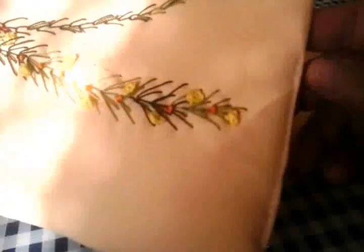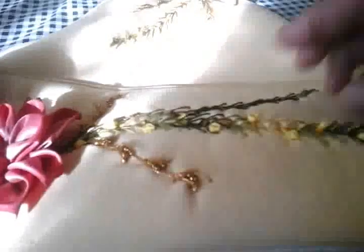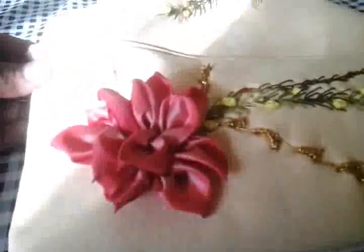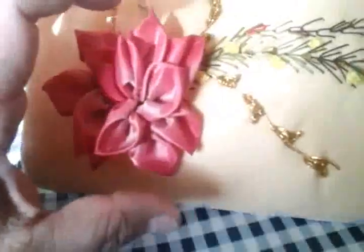Como podemos ver, ya la volteamos, ya le hicimos su costurita donde la habíamos dejado sin coser, y le vamos a hacer un pespunte aquí en la parte de arriba para que a la hora de colocarlo en el mandilito no quede muy abultado. Ahora vamos a acomodarla y coser toda esta orilla hasta donde termina la bolsita del mandil, pegándola a toda la orilla. Yo les puse aquí una flor grande para que vean cómo queda — esta rosa imperial es un poquito con volumen.